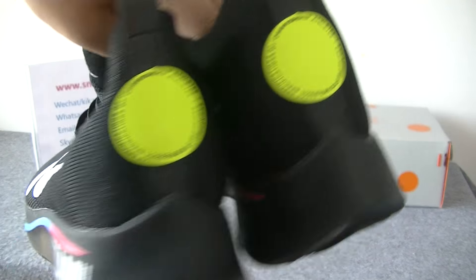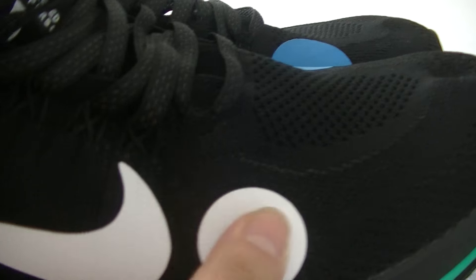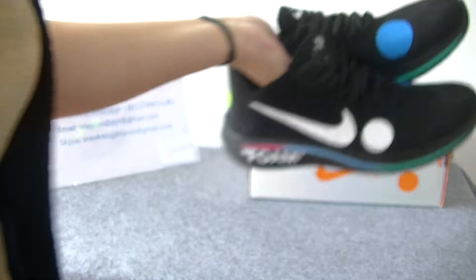As we can see, the major color of the shoes is black. And some design is white and blue. The yellow design is very beautiful. Let's check the details.